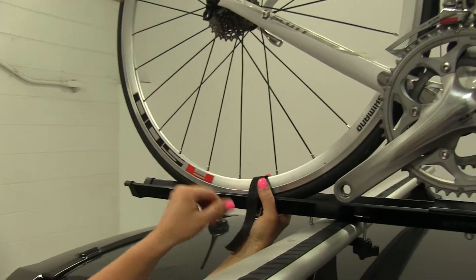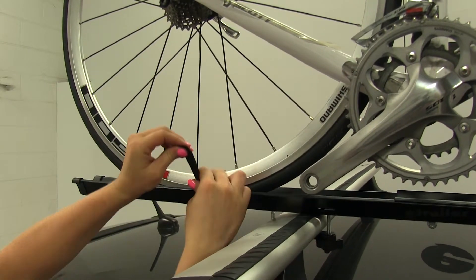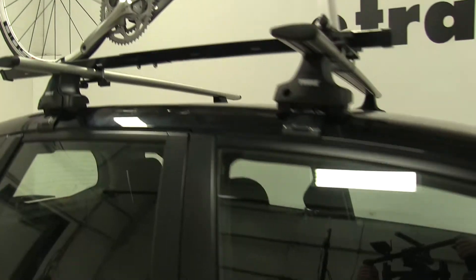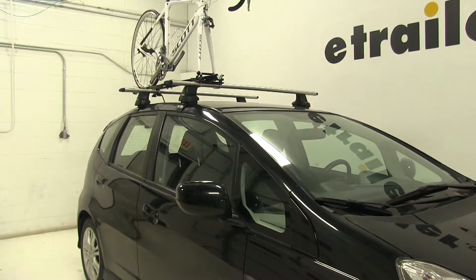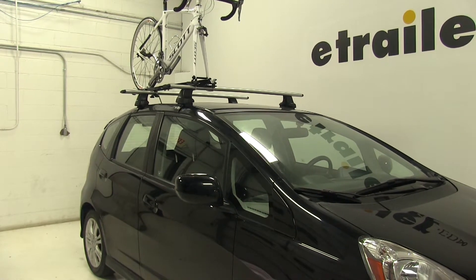We'll also do our rear wheel strap. With that tightened down, we're ready to hit the road. That does it for our test fit of the Swagman Fork Down Roof Mounted Bike Rack, Part Number S64710, on our 2011 Honda Fit.